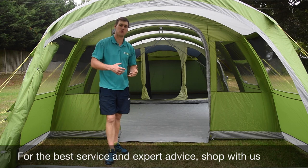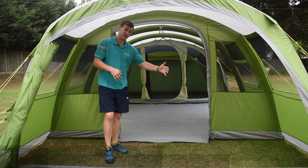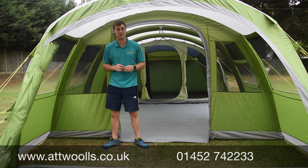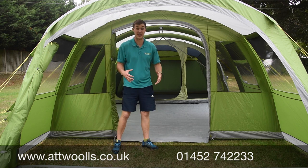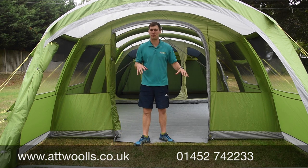Now inside the Stargrove you can get a feel for the tent and the depth you've got in here. It's about three metres wide and about six and a half metres long, so it fits comfortably on a standard pitch. The main thing is you've got a three-zone area: sleeping at the back, living area in the middle, and the canopy area.